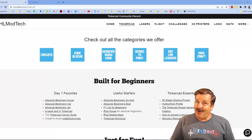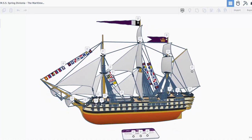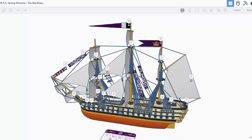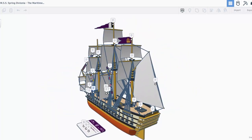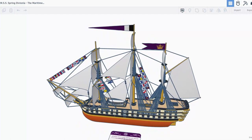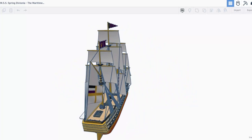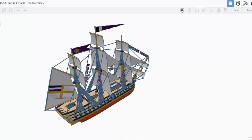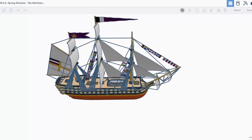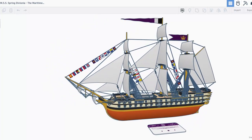Today's design is really awesome. It comes from Springtrap — this ship is amazing. It is the MSS Spring Devonia. Let's take a quick glimpse around this epic ship with so many fun details. Love the flags — check out how they're waving, and all the details that Springtrap has shared with us.